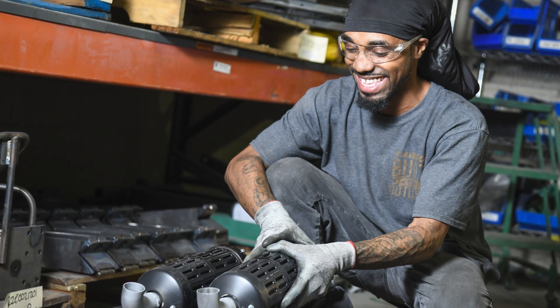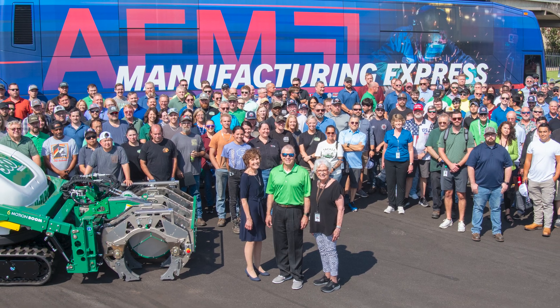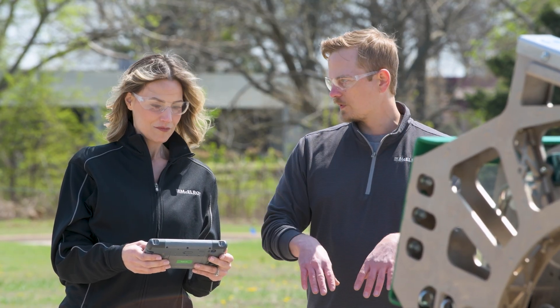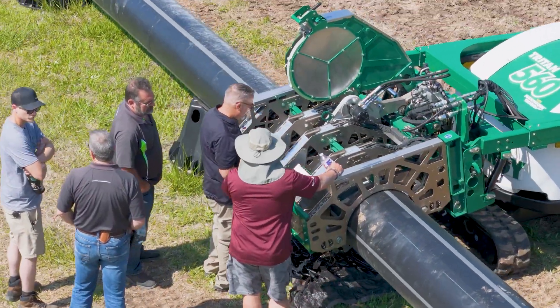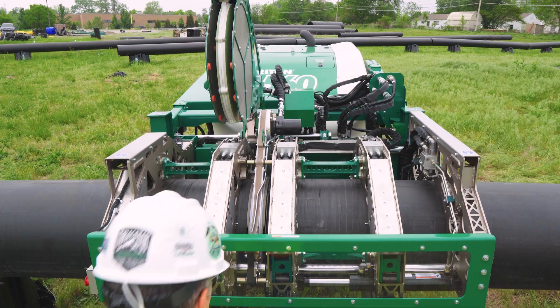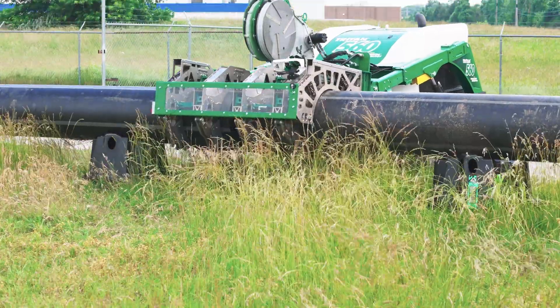We're surrounded by incredible technology, and it's easy to take for granted all of the hard work that makes it possible. Behind every groundbreaking experience is an enormous team of engineers, designers, and more working countless hours toward one goal: to create something so intuitive and reliable that just about anyone can pick it up and use it with confidence. That's exactly what McElroy's team has accomplished with the Triton — watching people take something they've never seen before and use it in a way that makes sense to them is really fun to watch.